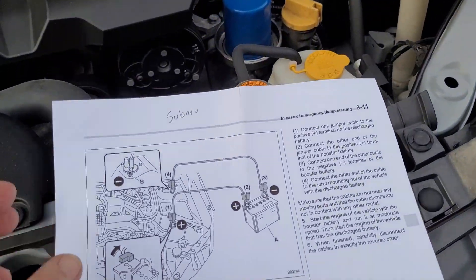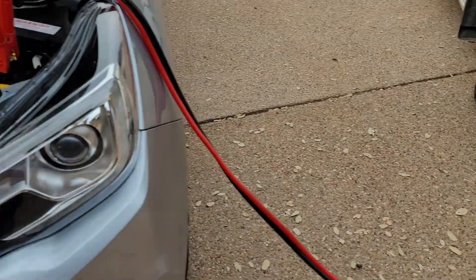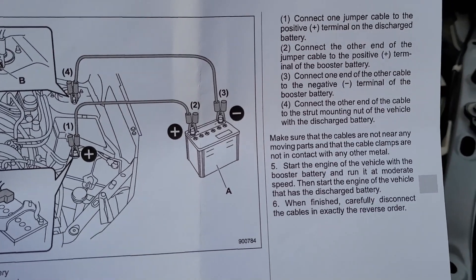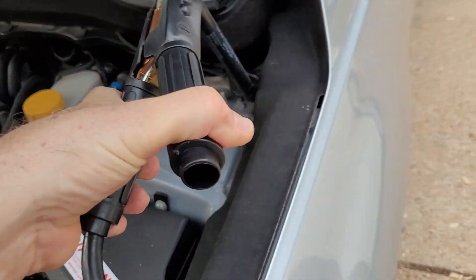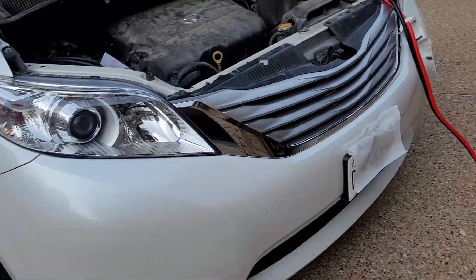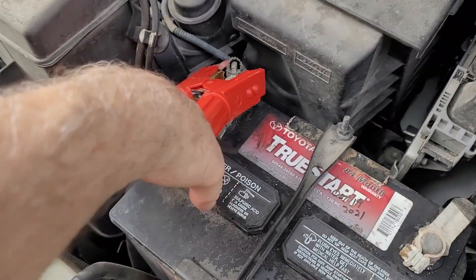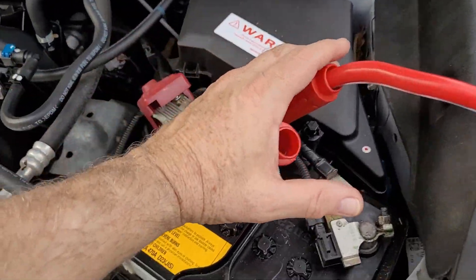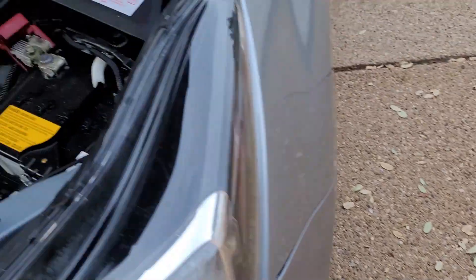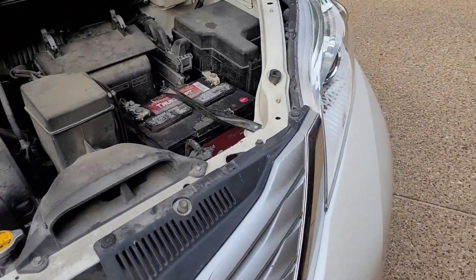Look at your manual again. Start the engine of the vehicle with the booster battery — the good battery — and run it at moderate speed. Then start the engine of the vehicle with the discharged battery, the Subaru. When finished, carefully disconnect the cables in exactly the reverse order. Remove the ground clamp, then come over to the jumping car and remove that black clamp. Then remove the red clamp on the jumping car. Finally, come back to the newly jumped car and remove that cable. Put the caps back on both batteries.